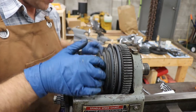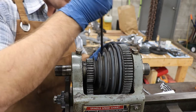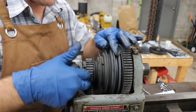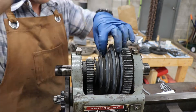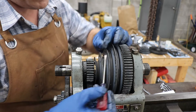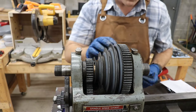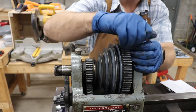Now I do see a set screw here. I believe, if I remember correctly, that is for oiling the drive pulleys, because this spins freely on the spindle. So essentially, this is just a little plug. Let's check for a second one — yep, 90 degrees off.